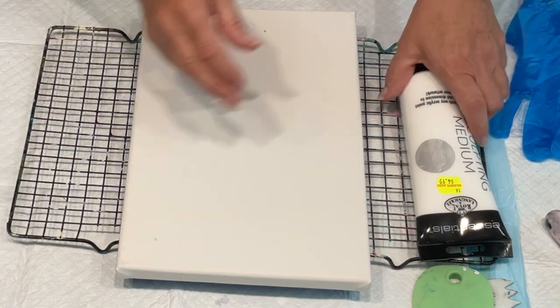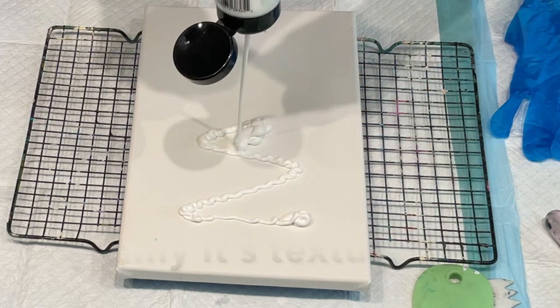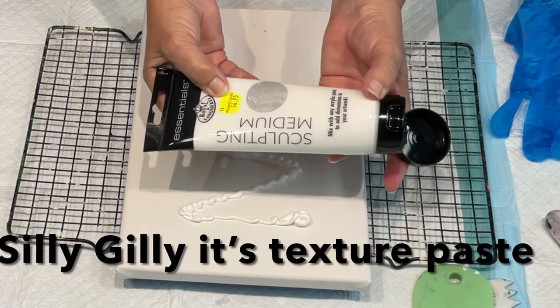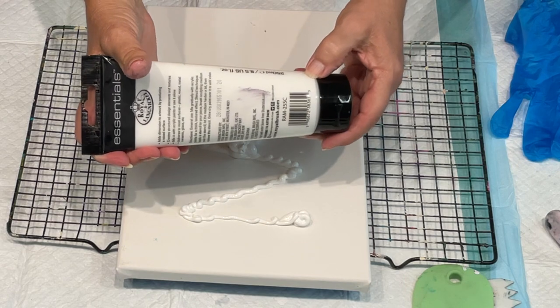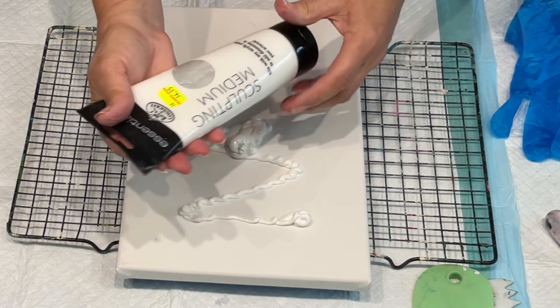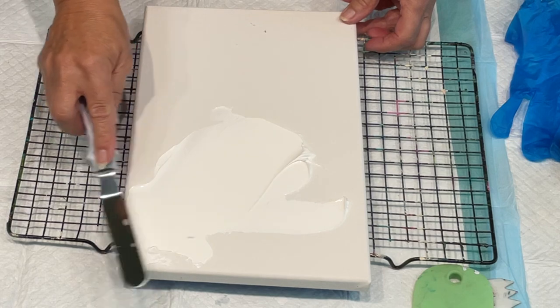That's all the prep that takes the time usually. I'm going to just squirt this pouring medium on. This was very cheap — £4.95 for this. How much is in it? 25 mils, 8.5 fluid ounces. That was just from my local discount store.